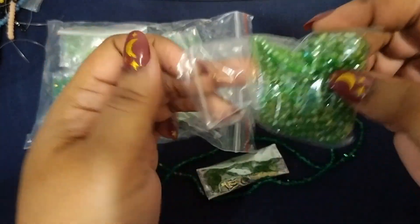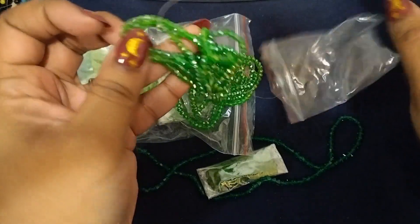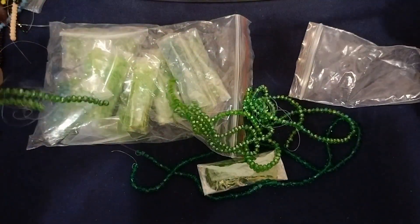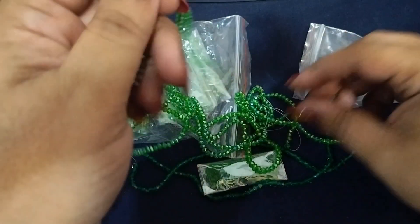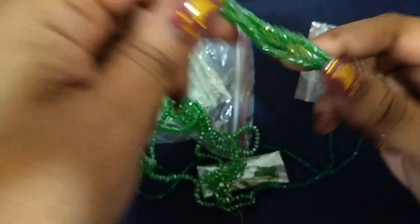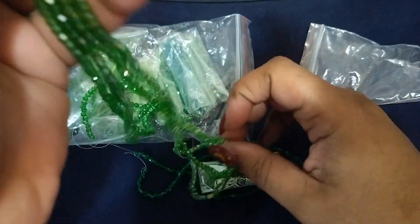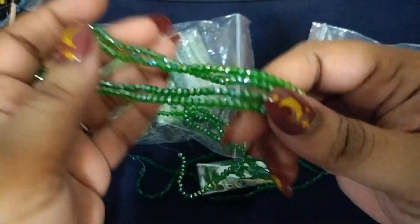To all my beaders — whether you make dangles or do any other things with beads — comment down below and let me know what y'all like doing with your beads and your craft projects. I have a lot of these — look at that!